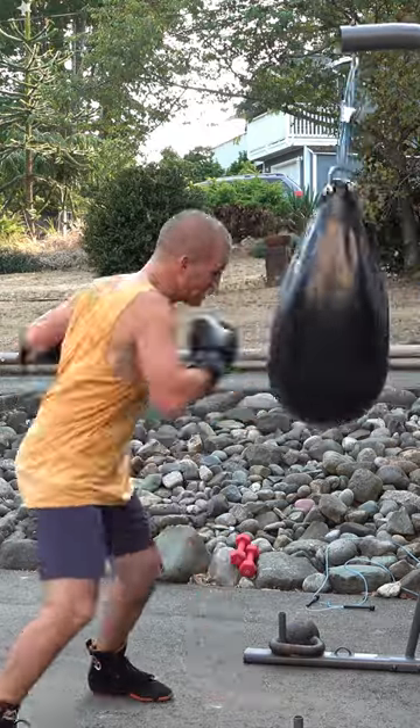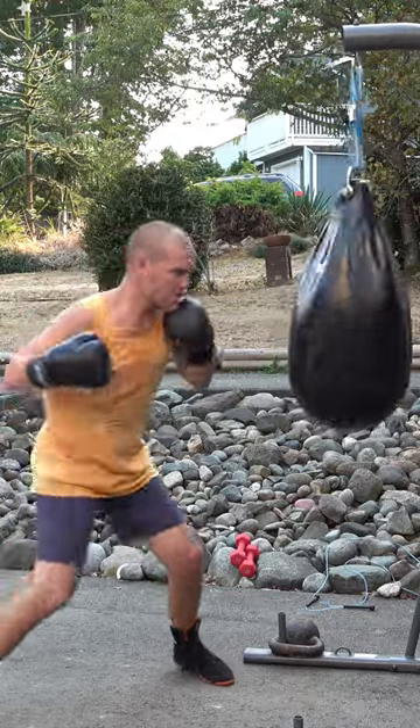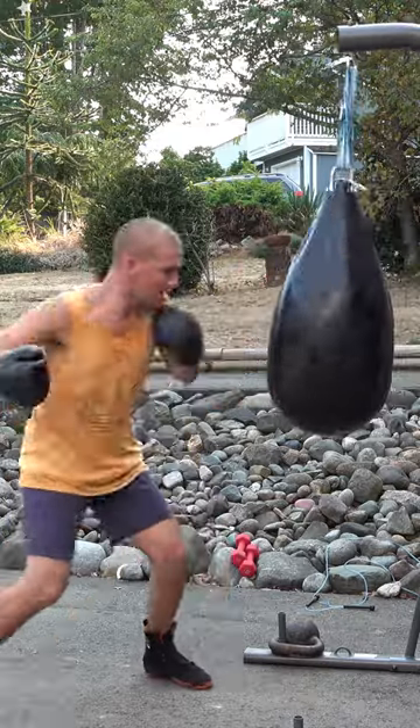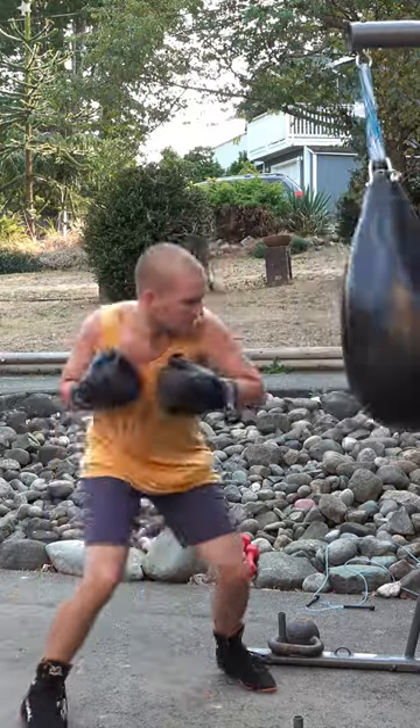When your body consumes oxygen, it produces carbon dioxide as a byproduct. The urge to breathe when holding your breath is a result of high CO2 levels and not low O2 levels. Your body can quickly adapt to high CO2 levels when given the opportunity, thus extending one's breath hold.